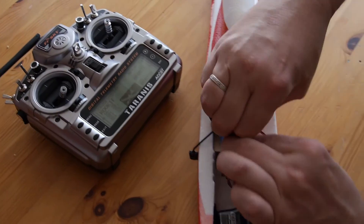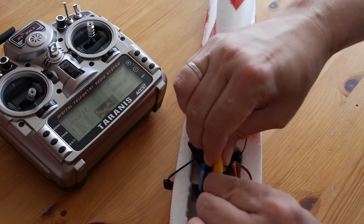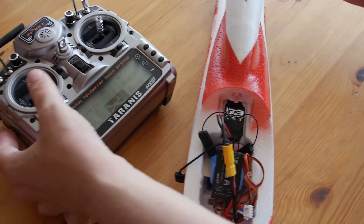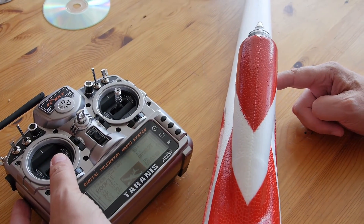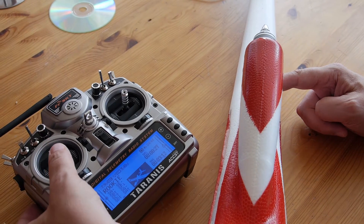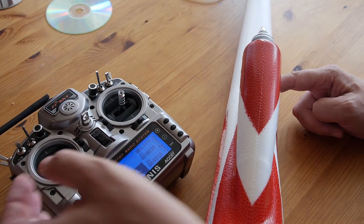That's all. Disconnect, then connect again. And you can try it — now it works from the bottom position of the throttle stick.